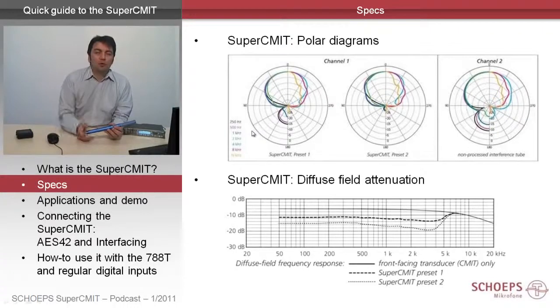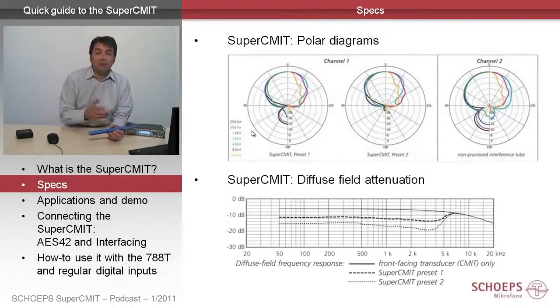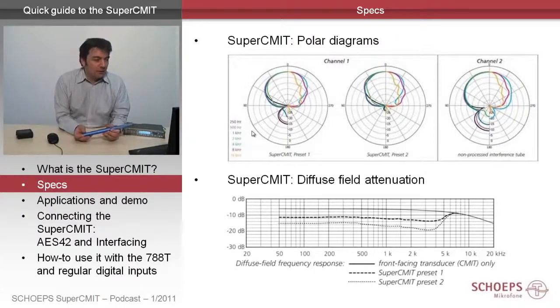On the left side you see the two polar patterns of the DSP output in preset 1 or 2. What is the same is the very smooth behavior in the frontal region where your sound of interest is, so you can have the same good sound color properties and a very smooth decrease of off-axis level. At the same time the polar pickup angle is narrower, and the level at 90 degrees is as low as minus 20 dB in preset 1 already.